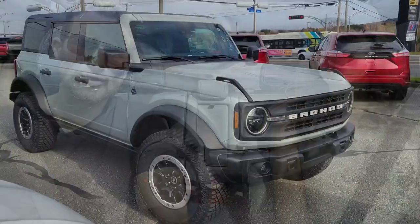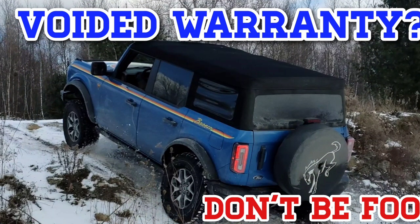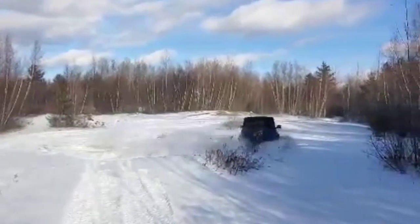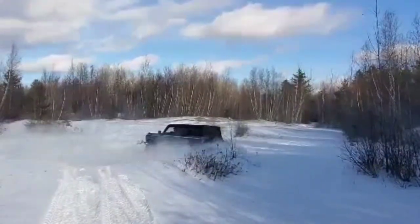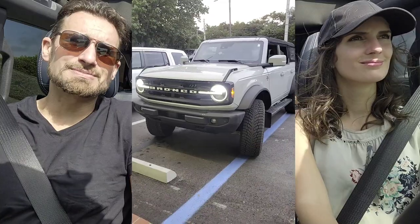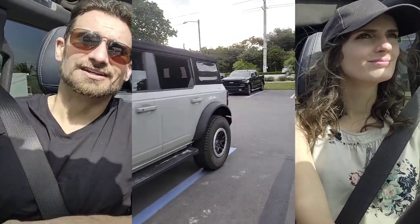The hard top — we originally wanted a hard top. I originally ordered a two-door hard top, and knowing the difficulty it would be to get one, we went straight Badlands, nothing added, soft top four-door but with a 2.7 liter. We got that in early September 2021. Now this is an Outer Banks Sasquatch with a 2.7 liter V6, and it got built — because we didn't stack constraints. So we've got the Sasquatch on an Outer Banks, with leather and the high package.